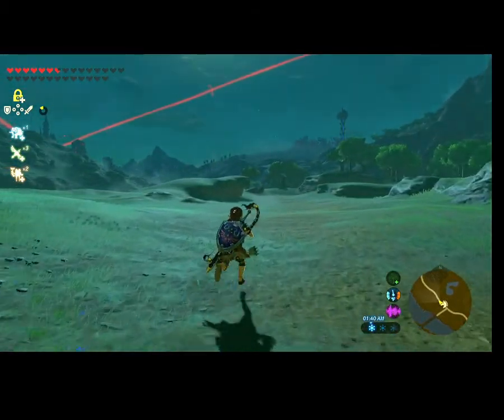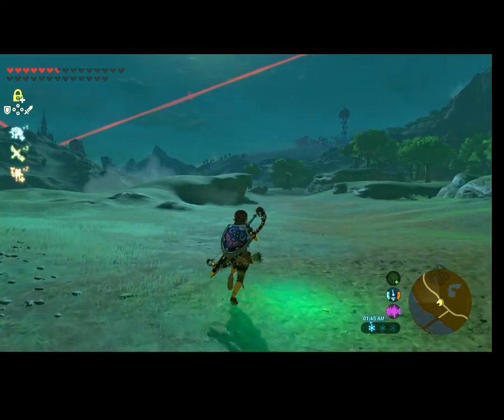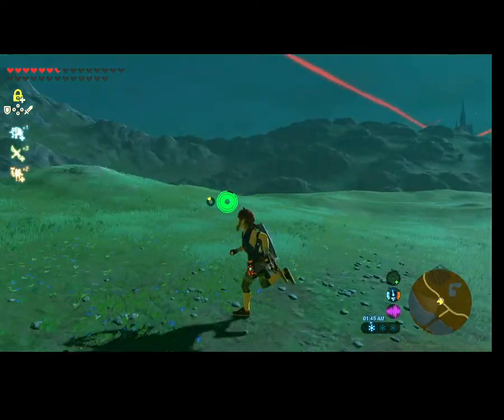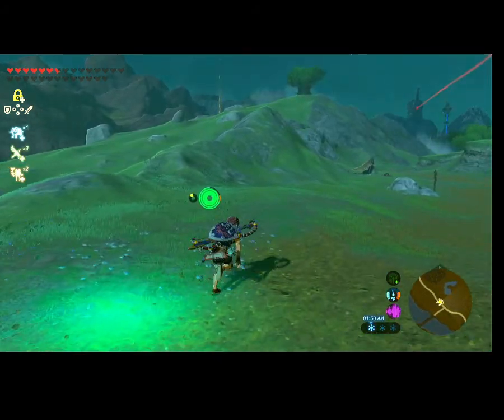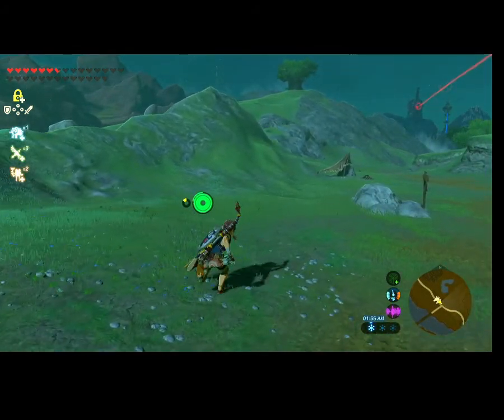It goes at 80% the speed of normal sprinting, which is faster than regular walking but a little slower than sprinting. So use it if you can't just sprint.